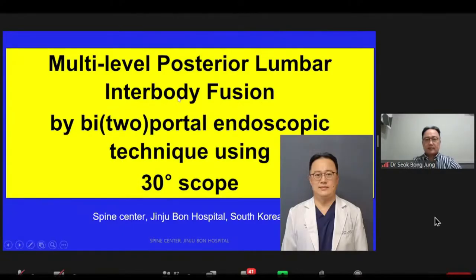Good evening. It is my honor to give a presentation at this symposium. I am a spine surgeon at Jinju Bongseng Hospital in South Korea. What I'd like to talk about is the multi-level posterior lumbar interbody fusion bipedal endoscopic technique.